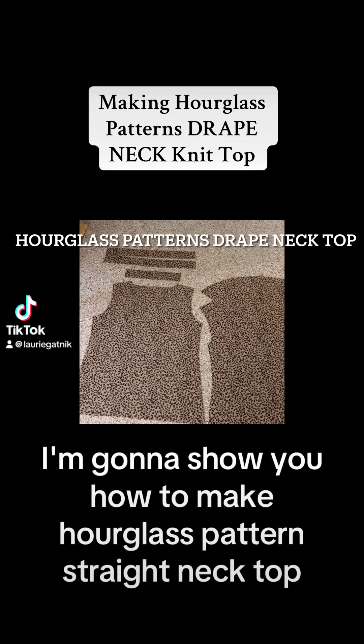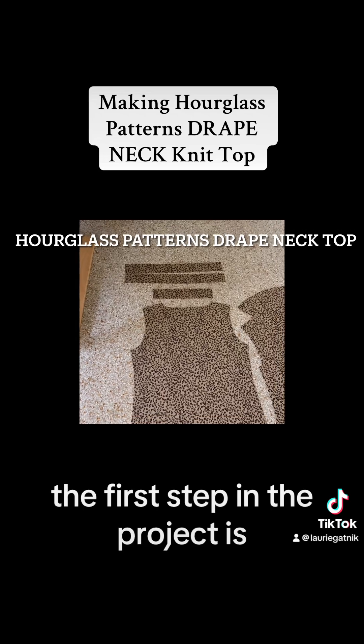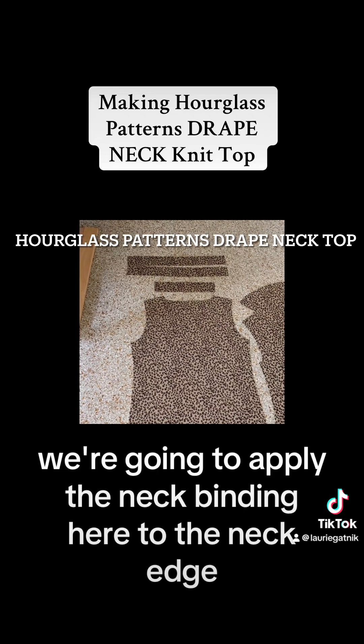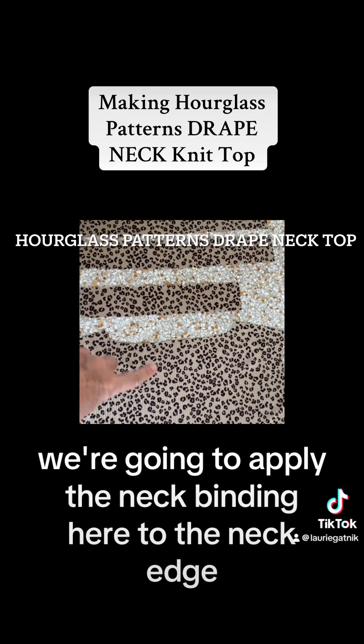I'm going to show you how to make an hourglass pattern drape neck top, or you could call it a cowl neck. The first step in the project is we're going to apply the neck binding to the neck edge.